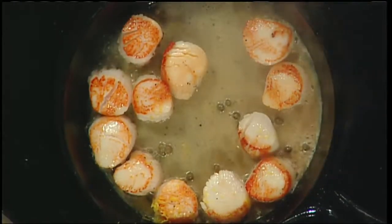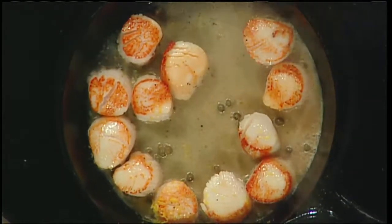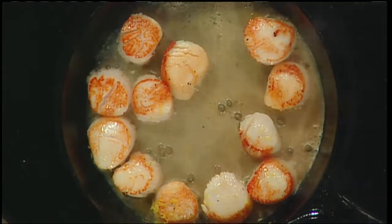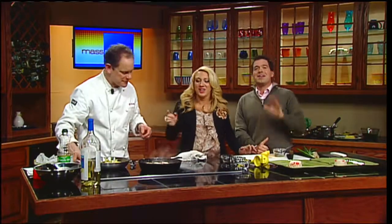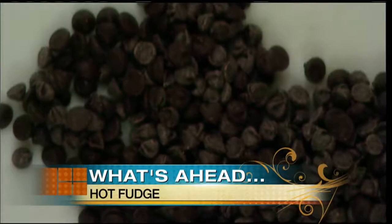And these scallops are done — it was that quick! I'm going to plate them with some vegetables, rice, and peppers. I'll improvise with an ice cream scoop since I don't have a spoon — that's live TV for you. We'll be back in just a minute, because later Chef Bill is going to turn chocolate into a luscious hot fudge sauce for your ice cream. You don't want to miss it!